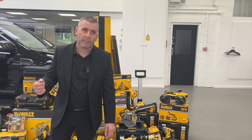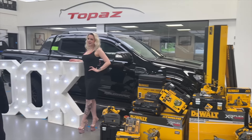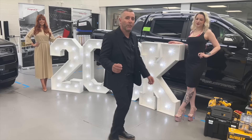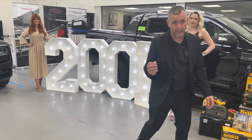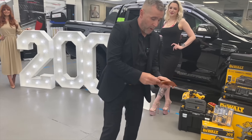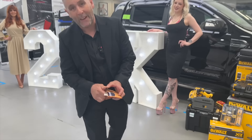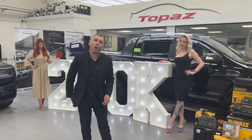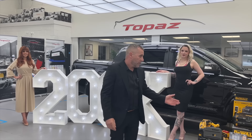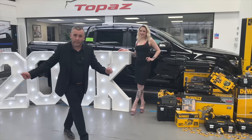Not only are you winning the Ford Wildtrack and seven grand's worth of tools, your money is helping raise £200,000 for Candlelighters - we're almost at a quarter of a million pounds raised for charity. I'm also going to throw in a grand so you can insure the vehicle. It's just two pounds a ticket to enter this raffle - it's ending very soon so you do not want to miss out.